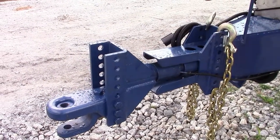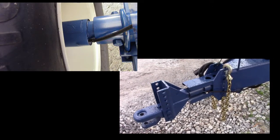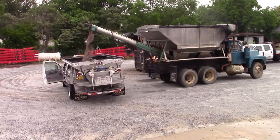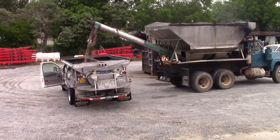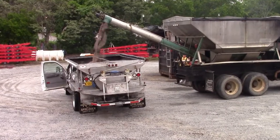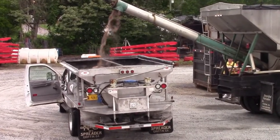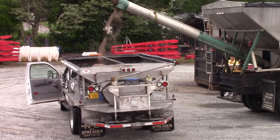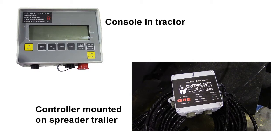So how the scale system works is the metal flexes under stress when it's loaded and it measures that minute amount of flex and stress and translates it into a signal that it reads as weight. It's actually very accurate and it's in real time.